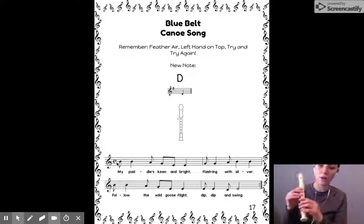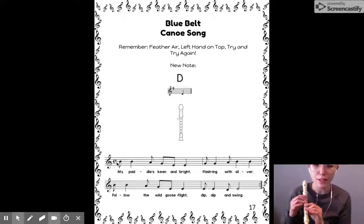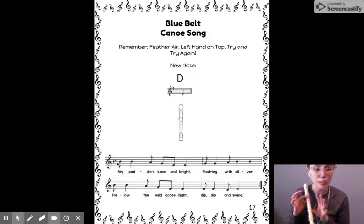The next step was to practice in shoulder position. My first note is a B. Let's do it slowly as I sing the note names. Here we go: B, B, A, G, E, E, G, G, A.